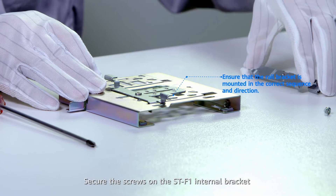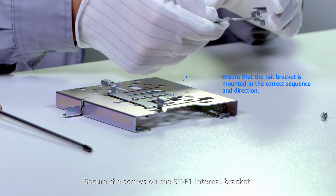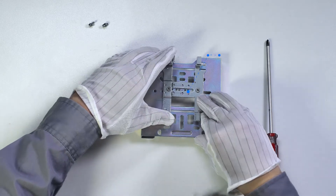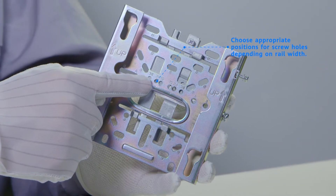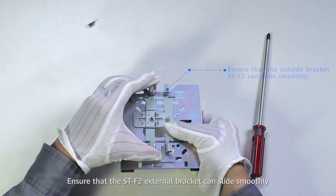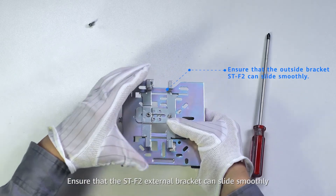Secure the screws on the ST-F1 internal bracket to fix it on the main mounting bracket. Ensure that the ST-F2 external bracket can slide smoothly.